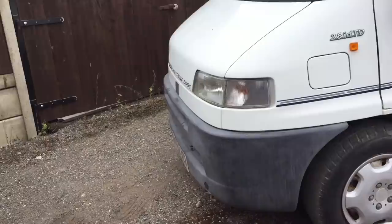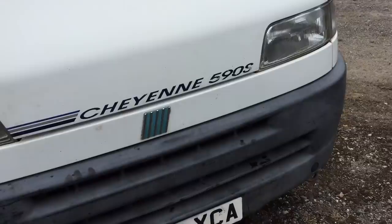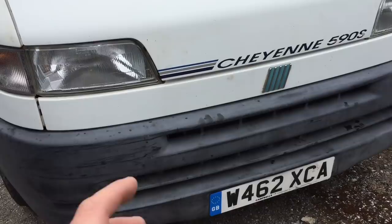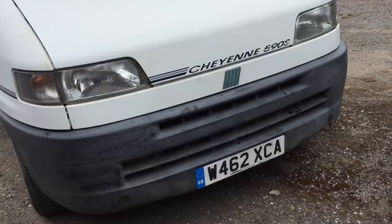Hi everyone, welcome back to the channel and welcome back to a new video on the motorhome. We are going to start today's video with some of the most common comments in the comment section. We're going to start with this front bumper - I was itching to mention it yesterday in the video but I completely forgot. This front bumper guys, we know it needs restoring, me and Chris have done it many many times and there are a lot of ways of doing it: heat gun, hair dryer, black to black, rub it down, oil it up. I've noticed so many people with suggestions in the comment section and we've got our way of doing it and I will try and show that.